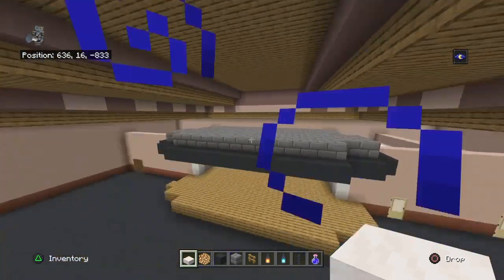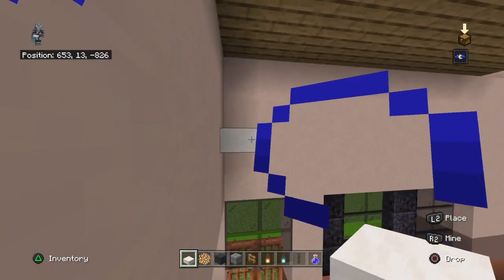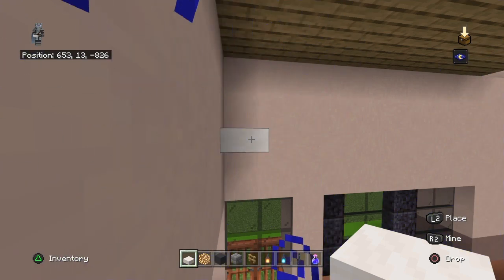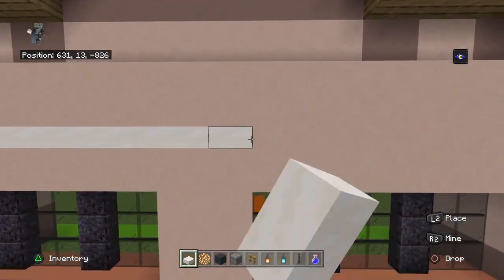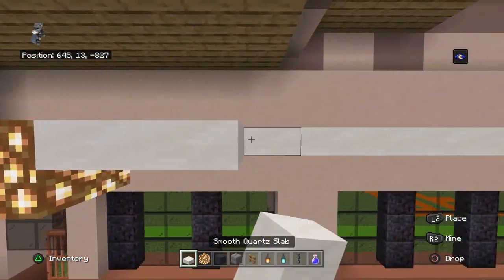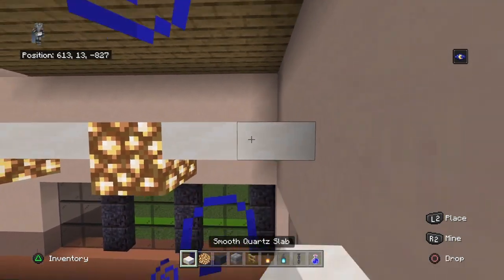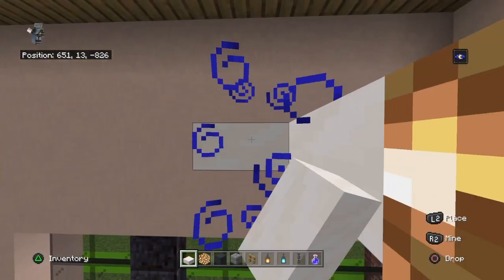The pattern for the main room ceiling: two rows of upside-down smooth quartz slabs on the front left and right - maybe the back as well. Then it's glowstone, two upside-down smooth quartz slabs, glowstone, two upside-down smooth quartz slabs, and so on going side to side.